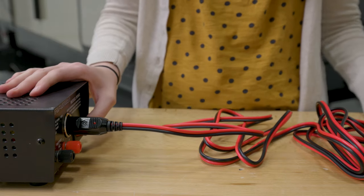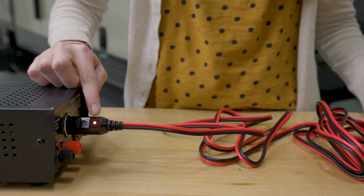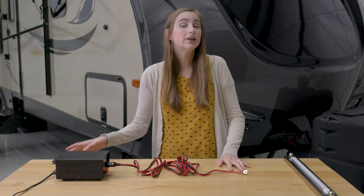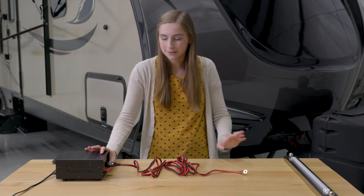I'm going to turn it on, and as you can see right here, there is a bright LED indicator to show that there is power going through your adapter.